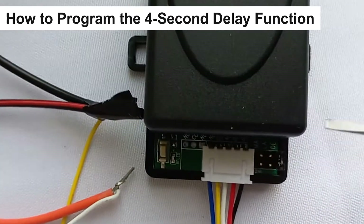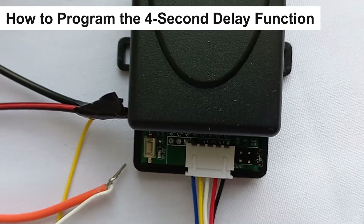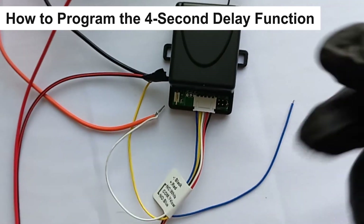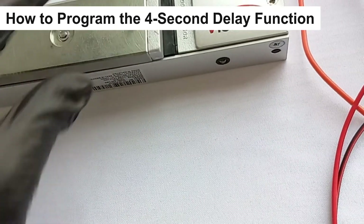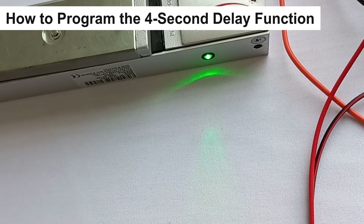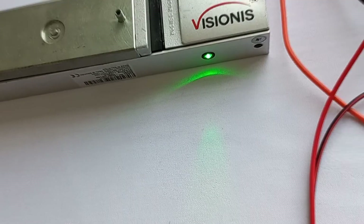To set this function up, you need to leave the jumper in the first two set of pins labeled DE. When the transmitter or remote button is pressed, the receiver will turn on for four seconds and automatically turn off after the four seconds. This means that when you press the remote, the lock will release and lock back after four seconds.